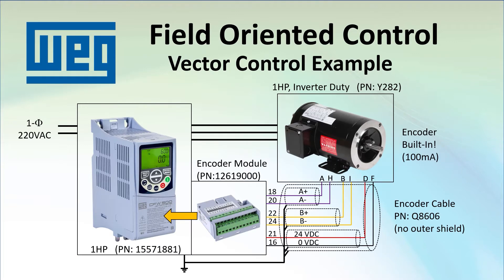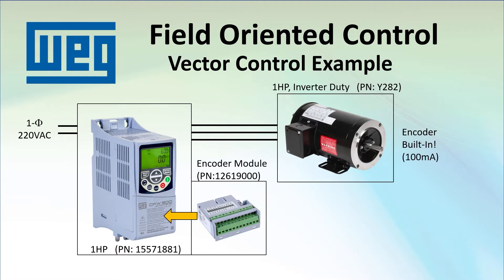For this example, I'm using the exact same setup as the previous video, except I removed the encoder wires to be sure we're really using sensorless vector mode. Since the hardware is identical, the only difference is the operating mode, so we can do a true apples-to-apples comparison. I also need to stress that all inverter duty or inverter-rated motors are not created equal — it's critical to choose the right motor for your VFD application and for the mode the drive is using. To get the most out of vector control modes, you need a motor that is optimized for vector control.